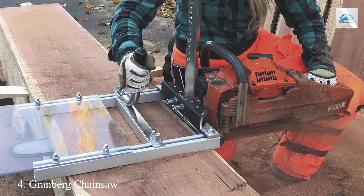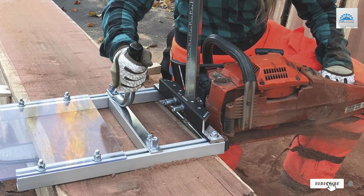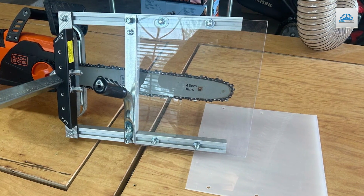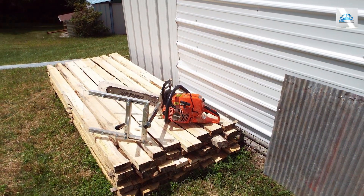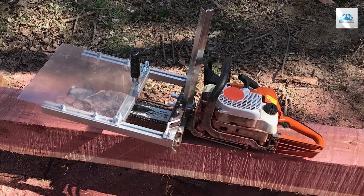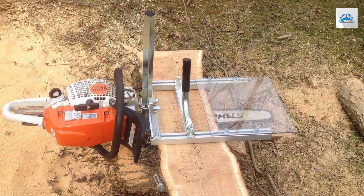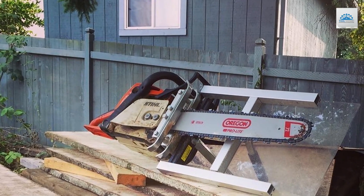Number 4. Introducing the Grandbird Chainsaw Alaskan Small Log Mill, the ultimate portable sawmill attachment for turning logs into lumber with ease. This innovative tool is designed to transform your chainsaw into a fully functional milling machine, allowing you to mill logs into high-quality lumber right on site. Crafted with precision and durability in mind, it features a sturdy construction that can withstand heavy-duty milling tasks. Its portable design makes it easy to transport and set up wherever you need it, whether in the backyard or out in the field. Equipped with guide rails and adjustable settings, the sawmill attachment ensures precise and accurate cuts every time.